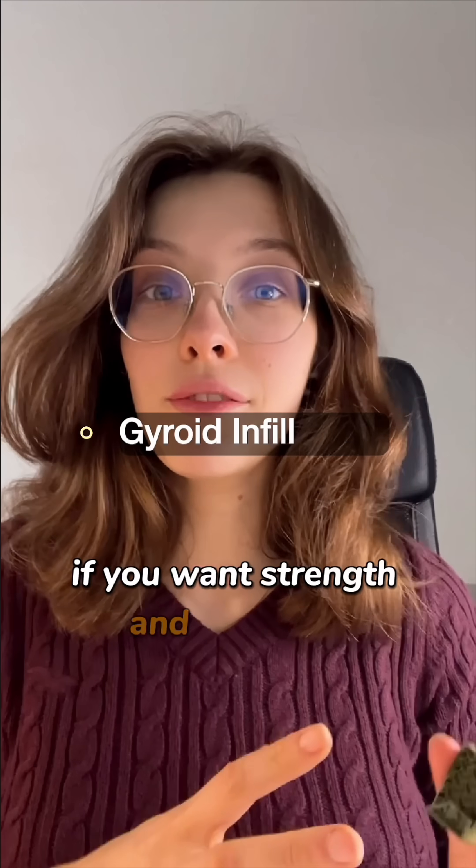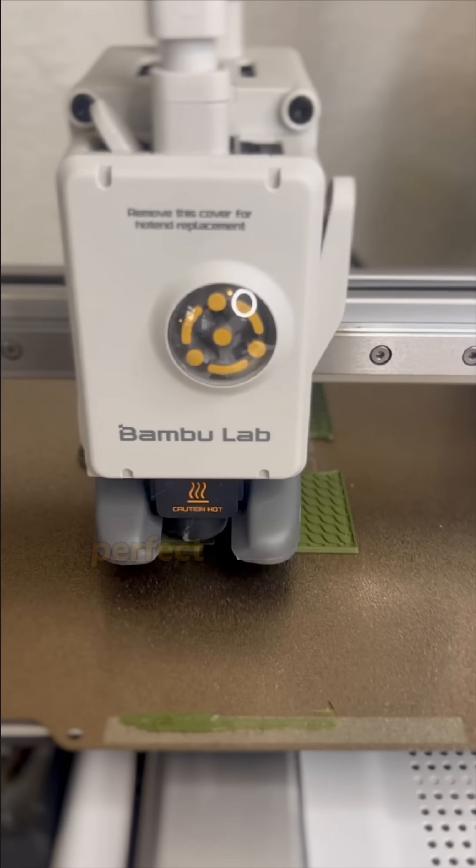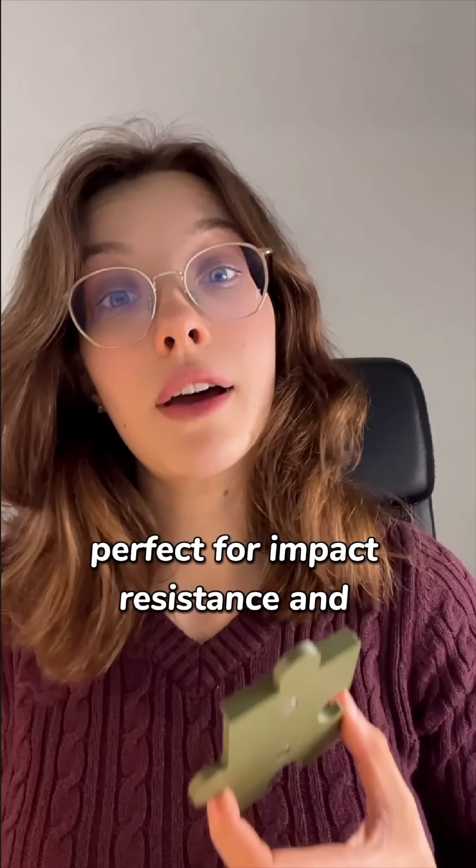If you want strength and flexibility, use gyro infill. It offers strength in all directions, perfect for impact resistant and functional parts.